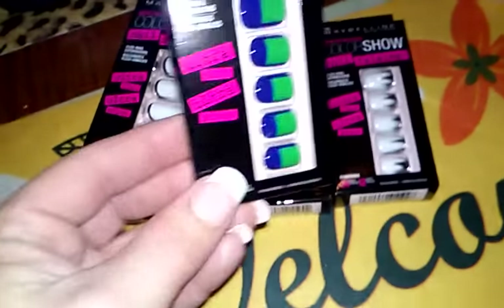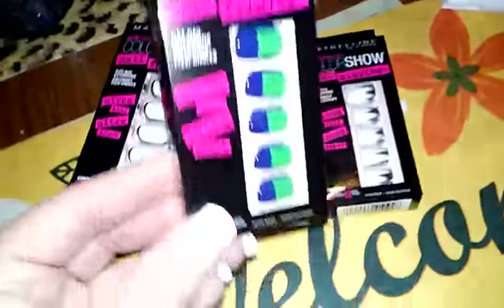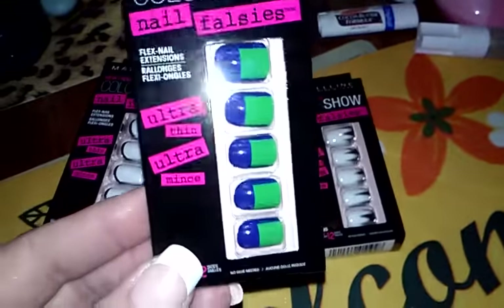And then I grabbed one of these — just blue and green — and this is called Black Party. Kind of funky looking.